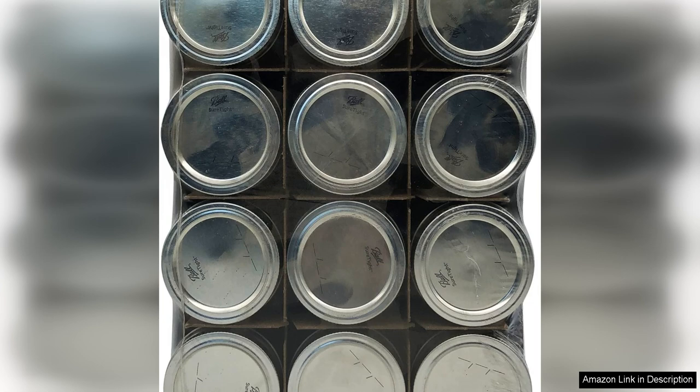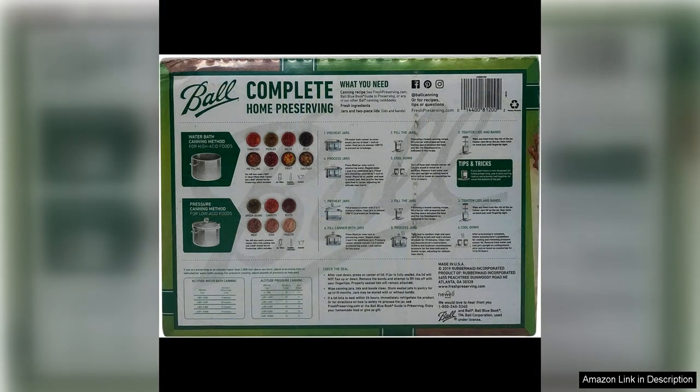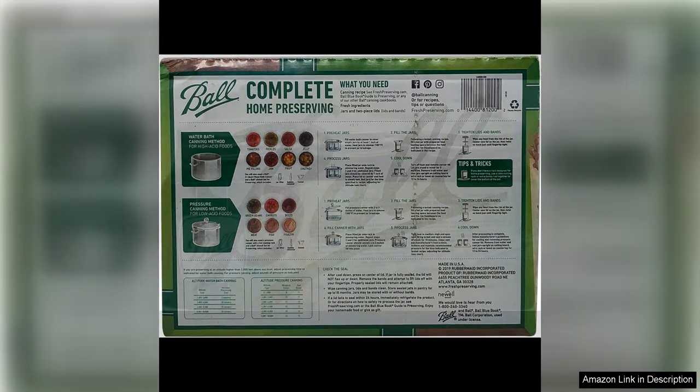One of the standout features of these jars is their versatility. Not only are they great for canning, but they can also be used for storing dry goods, organising small items, or even as drinking glasses. The classic design of the jars makes them a timeless addition to any kitchen.